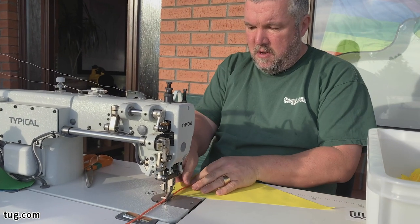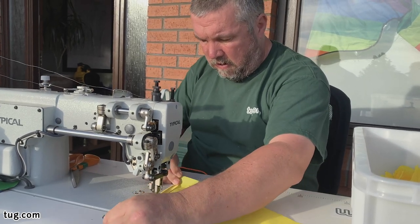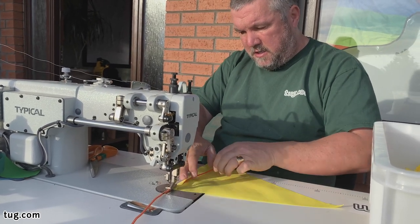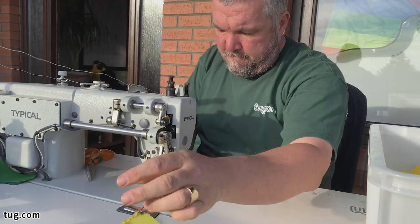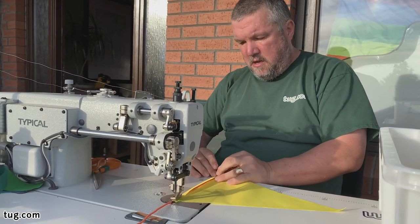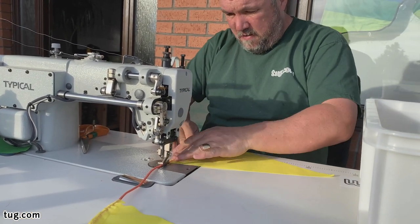Start at the mark, fold the bunts over the line, just get started, pull everything tight, and we're ready for the next one. Take the bunts, fold it over the line, just get started, pull everything tight. Stop at the next mark, take the bunts, hold it over the line.